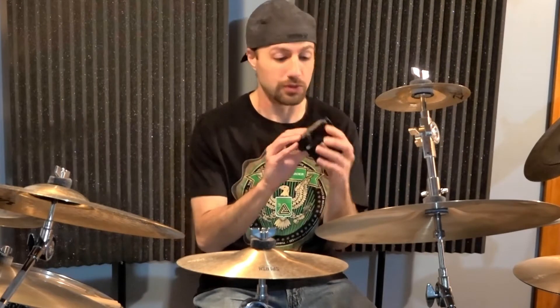Hey everyone, today I wanted to talk to you about microphone combiners — why you may want to use them and under what circumstances you probably do not want to use them. I have two of these here.